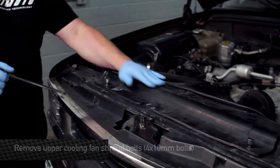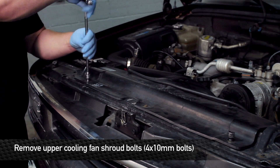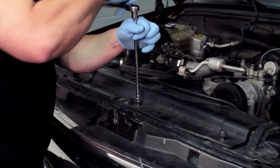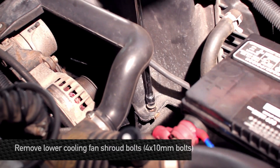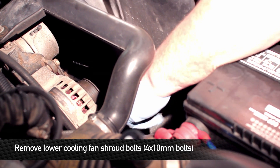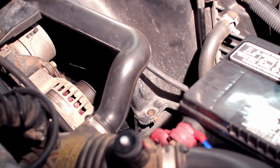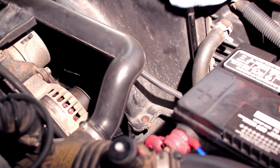We're going to start by taking off the cooling fan shroud, which has three 10 millimeter bolts across the top. Next, remove the fan shroud bolts that are halfway down the fan shroud.